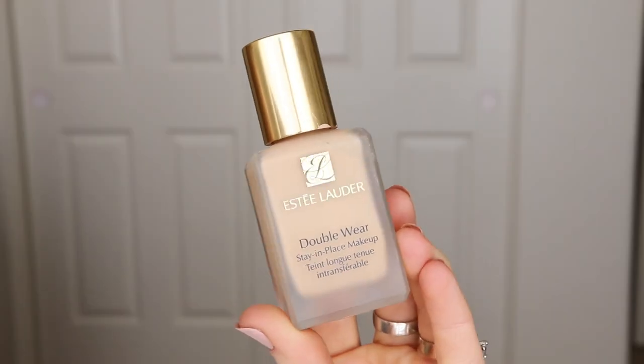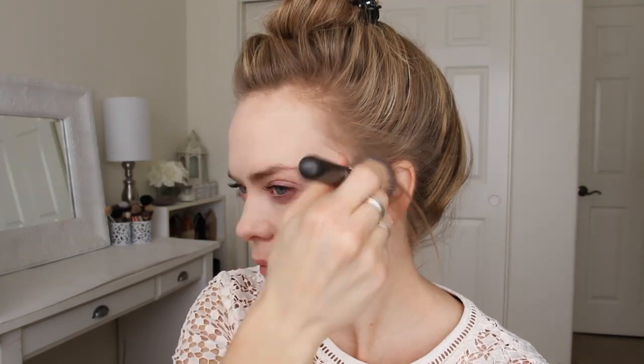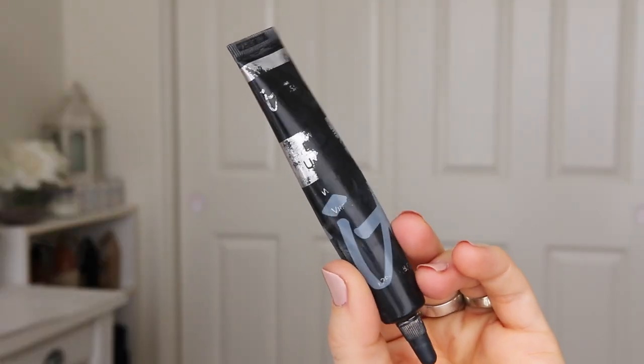For my skin, I'm going to start with the Estee Lauder Double Wear Foundation all over my face and down my neck. Next I'm going to apply the Bye Bye Under Eye Concealer and I like to place this under my eyes and then down the center of my face.